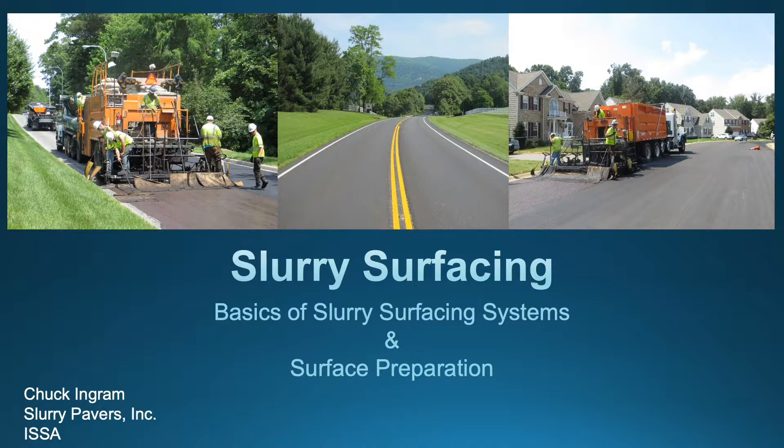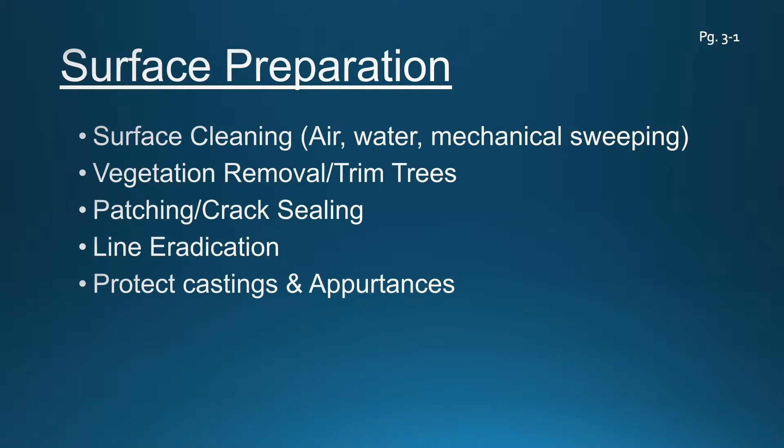Now we're going to flip over to Chapter 3, section 3-1, and we're going to start in with some surface preparation. For the next few slides, we're going to talk about what we have in Chapter 3, and it should be fairly easy for you to follow along.